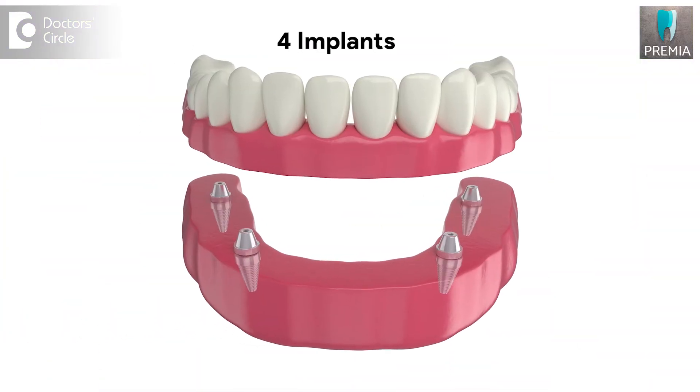The patient would feel comfortable and have good retention, but this is a removable option. If the patient does not want to remove the denture and wants a fixed option, then you need to think about what are called hybrid dentures — where the first concept was all-on-four.